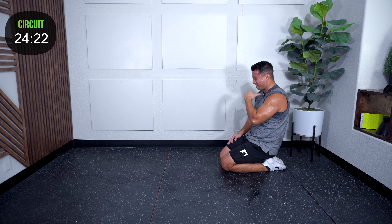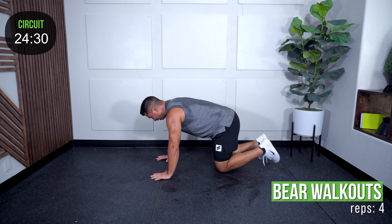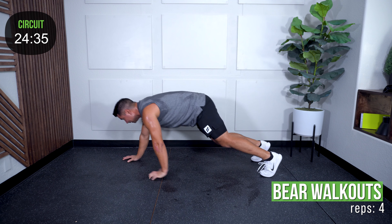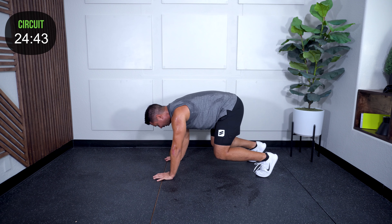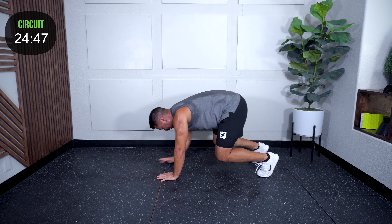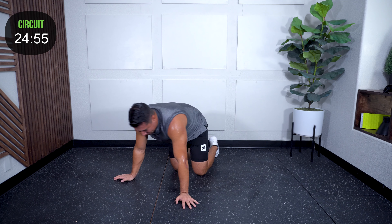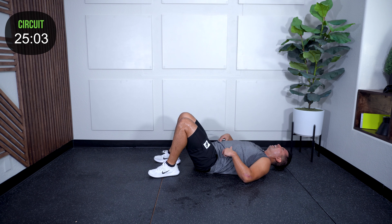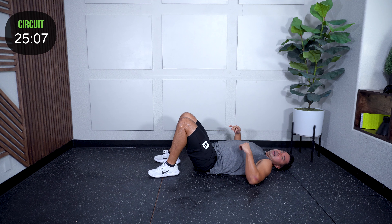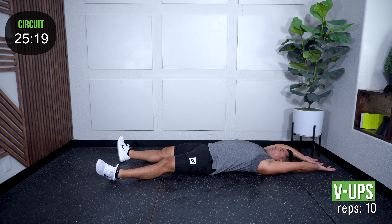Bear walkouts — position, up, rock. And I'm back. I like to think with that one it's like your spring — you're loading up that spring and then you're firing it out. I got sweat flowing. V-ups — once you start, you keep rocking that. Come on, ten.